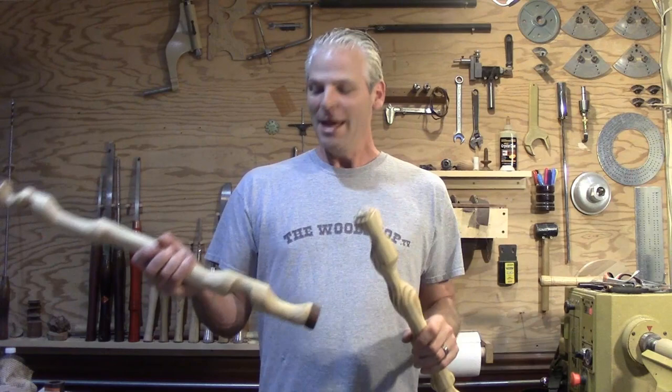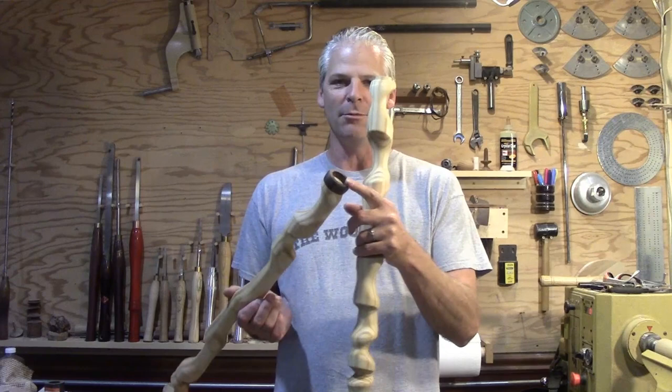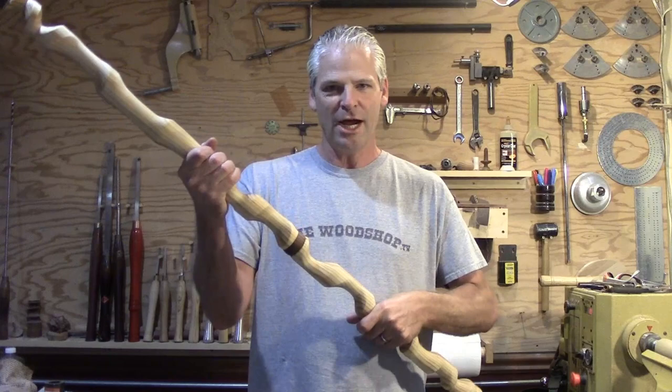I put a tenon on each end and then made the ring, but it needs to be glued together — it's not strong enough on its own. It fits pretty tight, just like a lid on a box, but it's not strong enough to be used unless it's glued together.